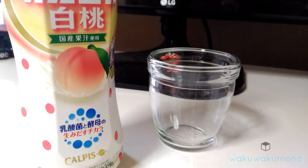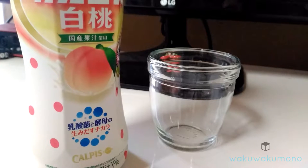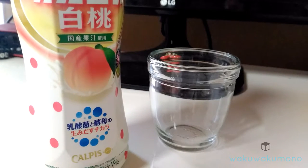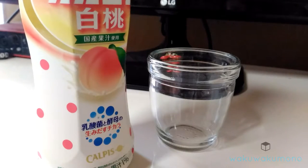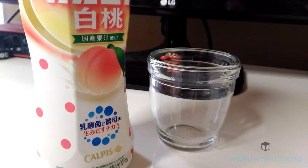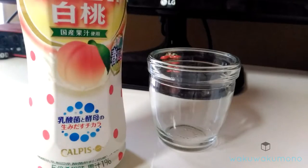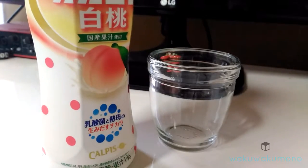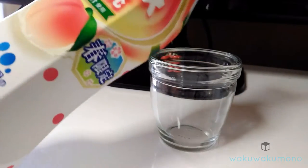Welcome to wakuwakamona.com. In this video I'm going to be showing you this drink called Calpis in Japan. This is the concentrated version, which means you cannot drink it by itself — you have to mix it with water or carbonated water, which is what I'm going to do. I actually prefer the taste with carbonated water. And if you like yogurt, I think you'll like this drink.